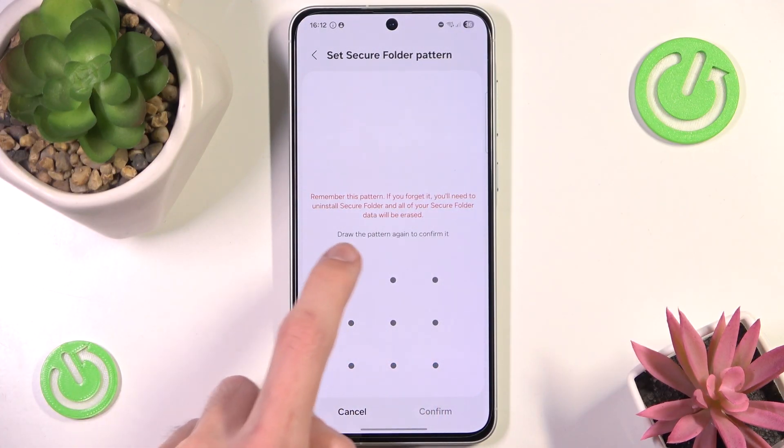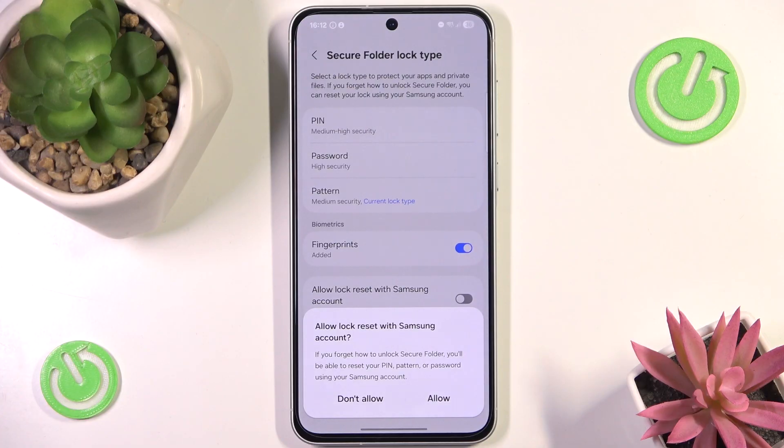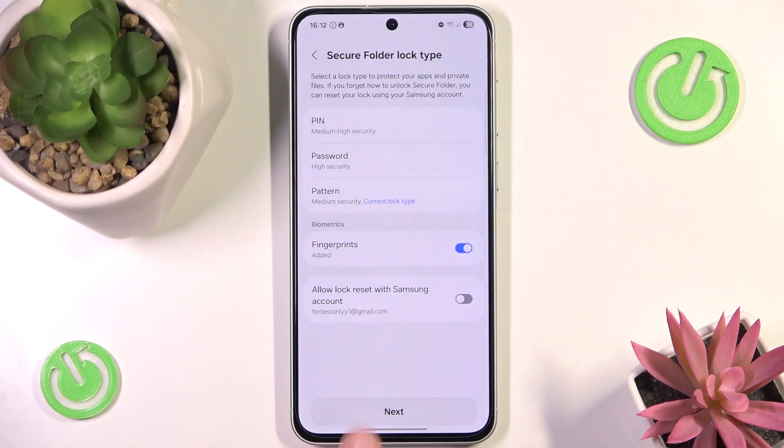So I'm going to go with the L shape once again. Now we can choose whether to allow or not allow our Samsung account to be able to reset our password. I'm going to go with Don't Allow — but keep in mind that if you ever forget your lock, all your data will be lost and you won't be able to access it.